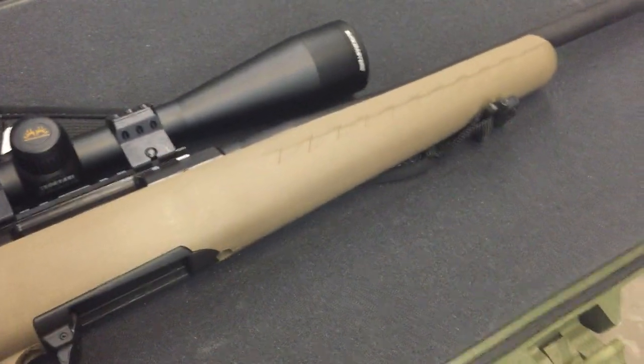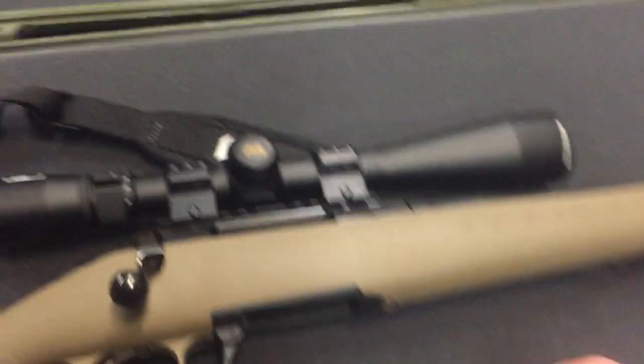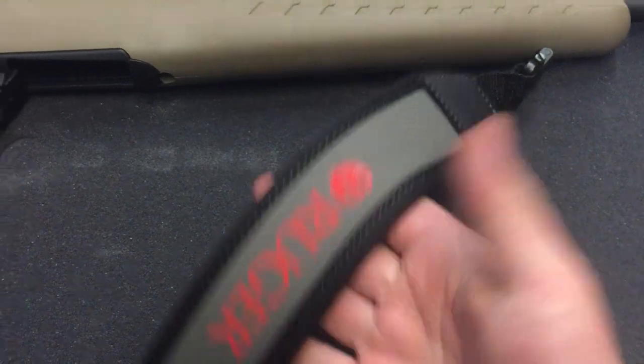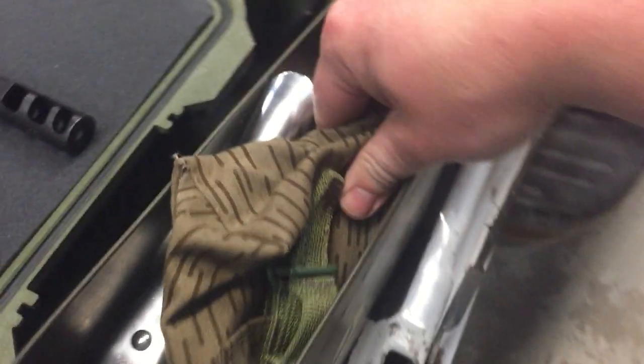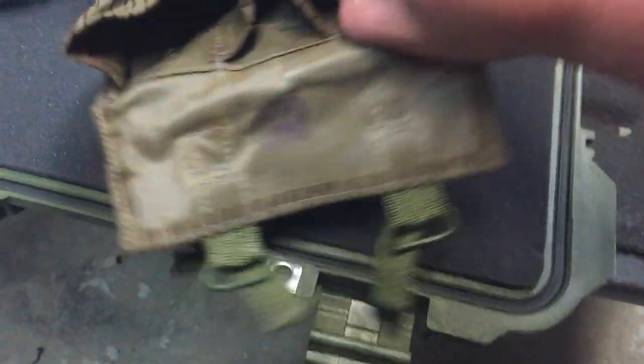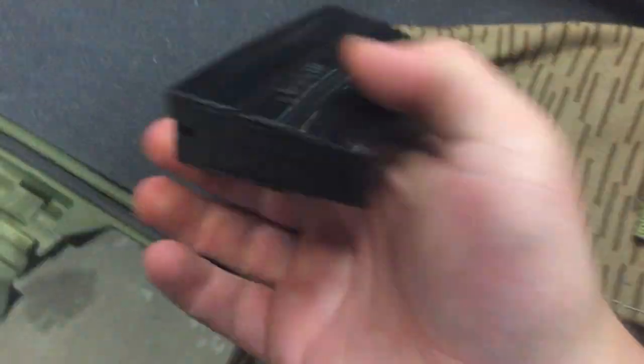But the .22 version, they fixed that and it's actually really nice. I got a sling — I think it's for SKS stripper clips or something like that, but I got it off eBay. I love this thing. I use it for my AK, but now I also use it for these Ruger 10-rounders for this rifle.